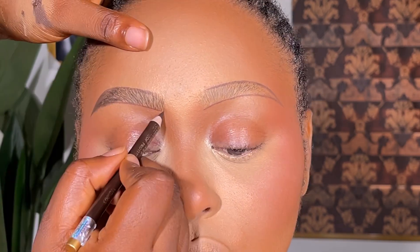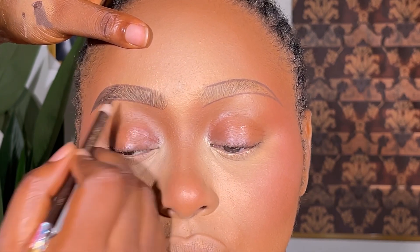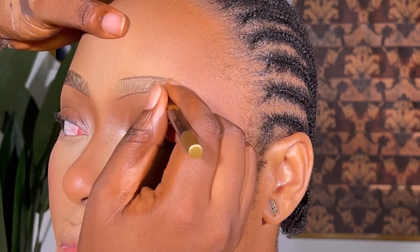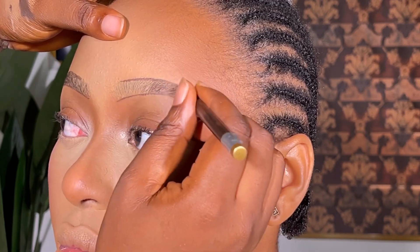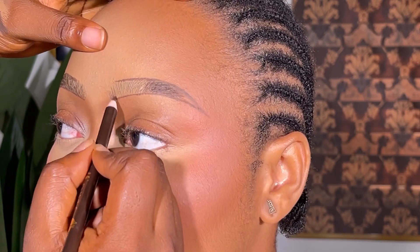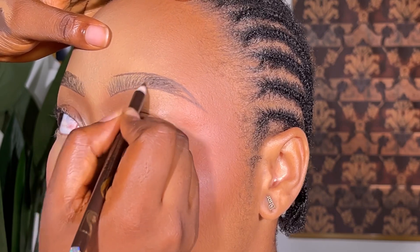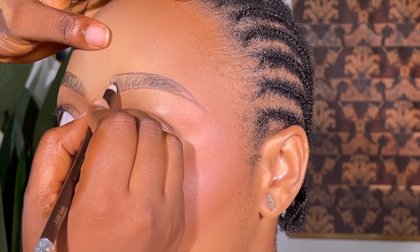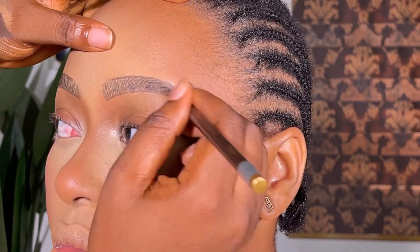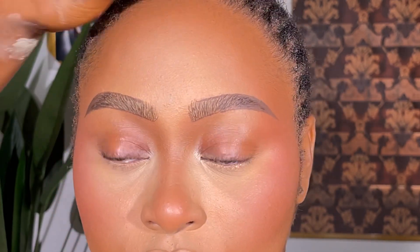When I'm done, I just use my pencil — Davis pencil — to fill out the brows. I'm using the Davis pencil in shade 003. I think that shade is actually perfect for her — she's not too light, she's not too dark. The Davis pencil in 003 is what I use for most clients most of the time, and I think it works great.